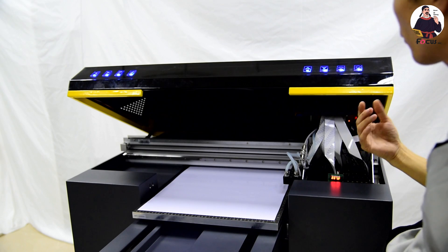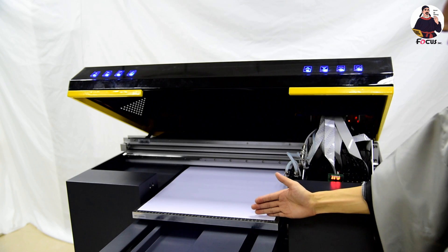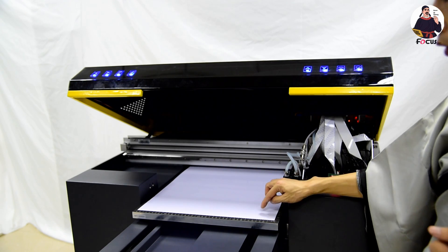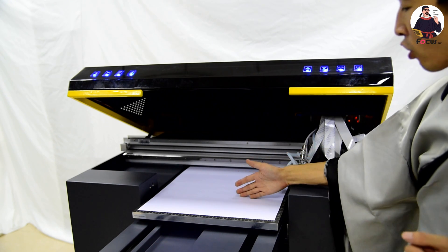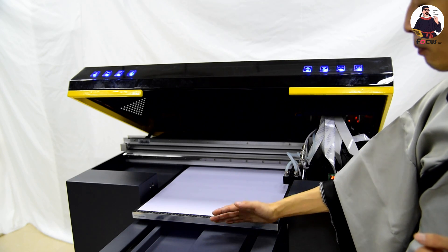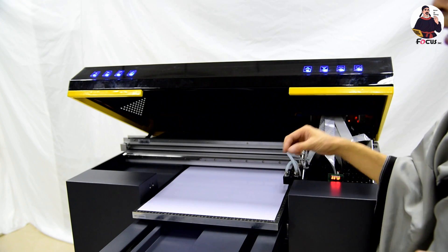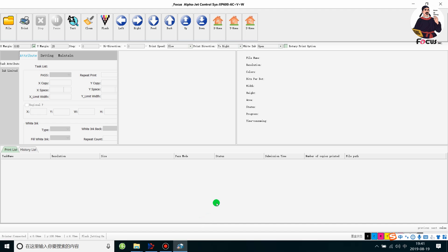Go to the software. You can print at any position. If you want to print at the front edge, set the wire margin to zero. If you want to print at any other position, just click print directly without setting the wire margin. Set the X margin and Y margin — set X margin to zero to print on the edge.